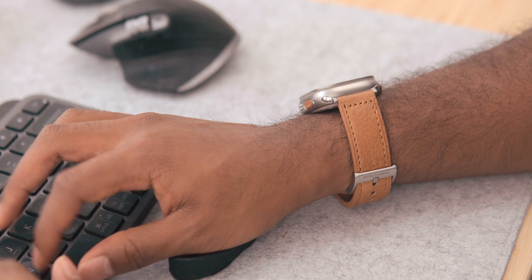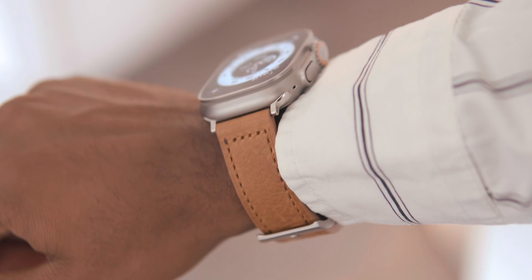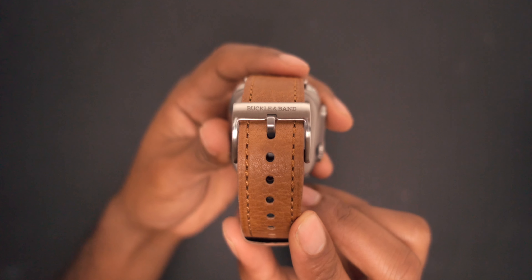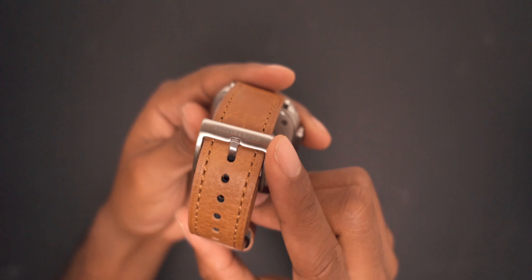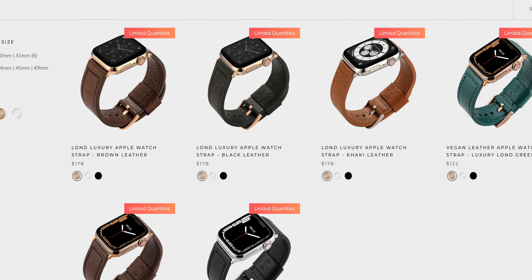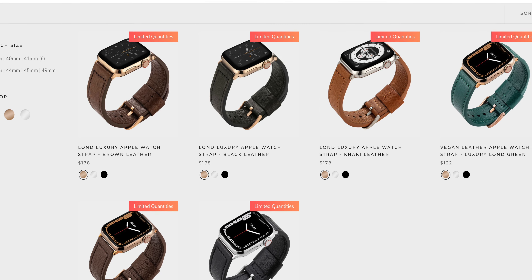But let's say that you wanted a dedicated premium watch band that would only be used for the most special outings. Buckle and Band also has some really cool options here too. I really liked their handmade luxury khaki leather watch band — it's a timeless piece that makes my Apple Watch appear more classy and work with more upscale attires. It has the perfect combination of CNC stainless steel connectors and buckles to add nice silver accents to the watch's overall look. Depending on your preference, you can also get these leather straps in different colors on their website at the link below.